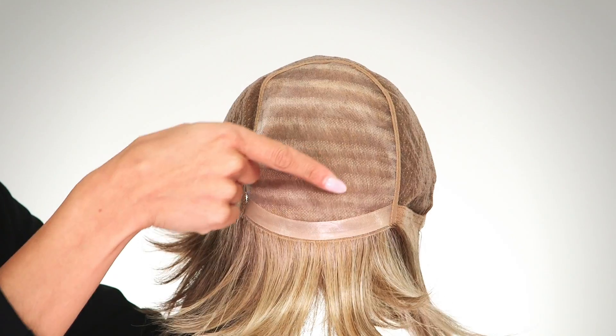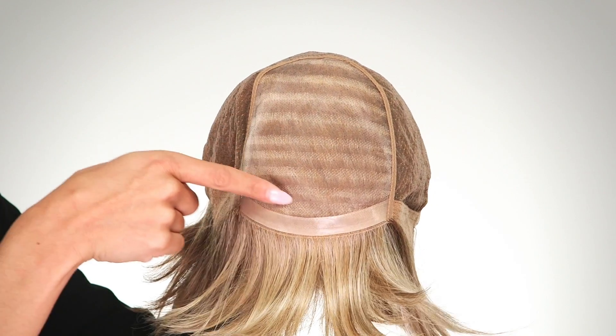The layers perfectly frame the face and is flattering to most all face shapes. The monofilament top and hand-tied sides and back allow you to choose where you want to part it.